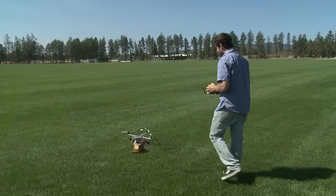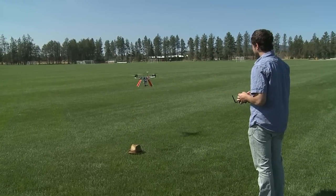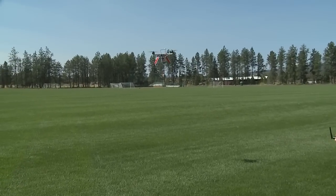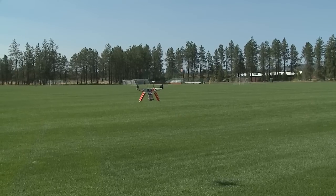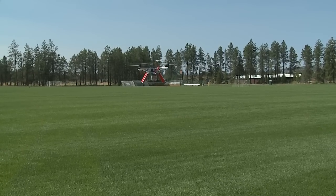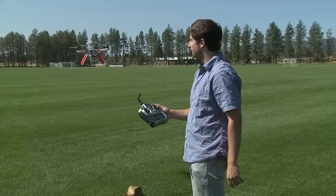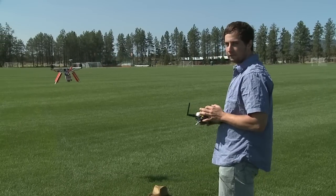I'm taking off in manual mode right now, then I'll flip the switch to GPS. We're in GPS — it dropped a little bit, which is kind of normal, but now it's doing a great job at holding a hover. The GPS unit is way more accurate than the altitude stable mode.